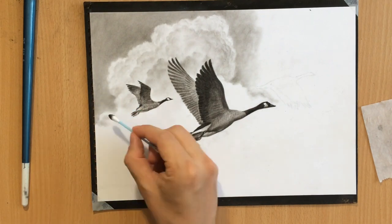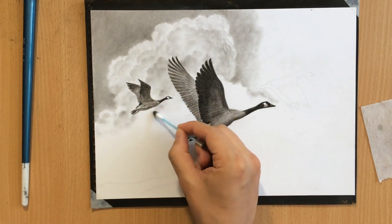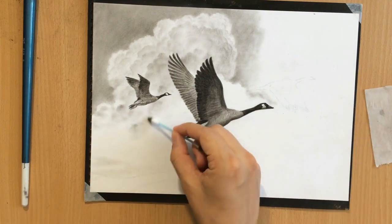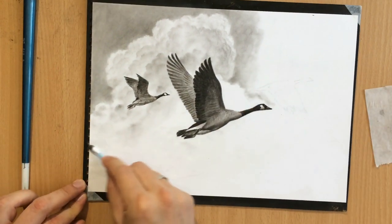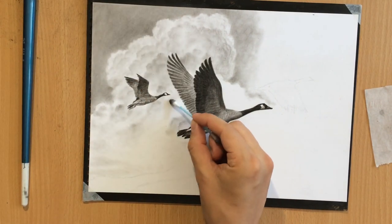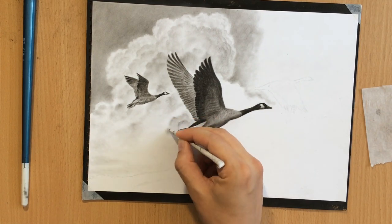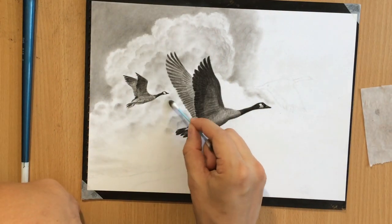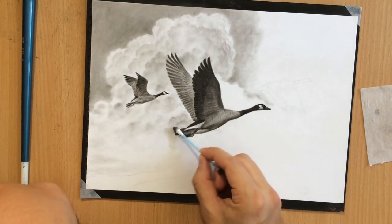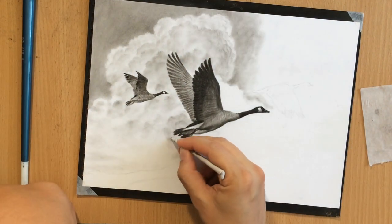Now I'm continuing to work on the background, adding a few more clouds or shapes within that cloud. Occasionally I'm defining the edges of those shapes with the tortillion, and if I feel like the edges are maybe too soft and fluffy I can just clean them up with a pencil eraser a little bit.